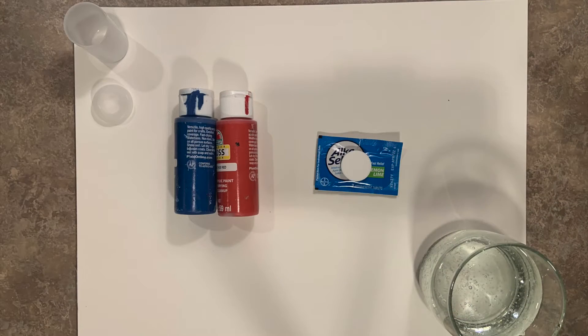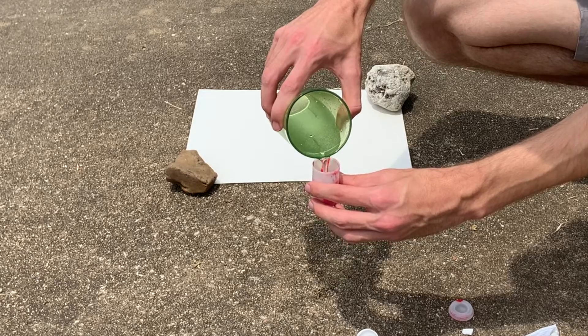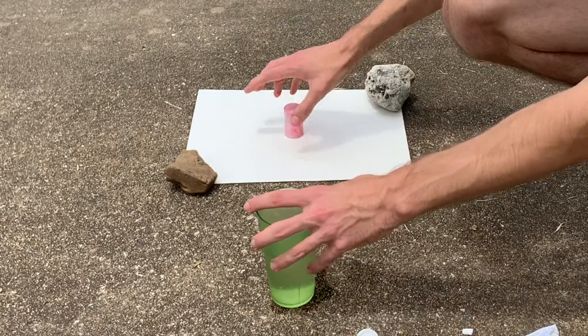Lastly, you're going to add your water to the canister, paint, and tablet. As soon as you do add it, quickly put the cap on the canister, place the canister cap down on the watercolor paper, and step back.